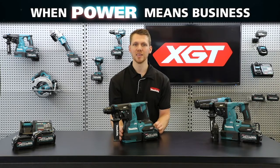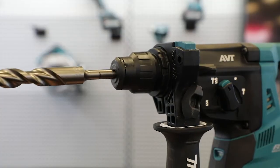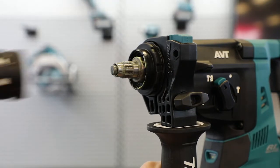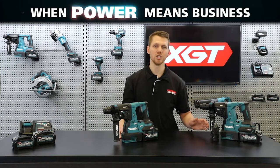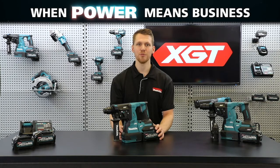Max drilling capacities on these models are 28 millimeters with a TCT bit and 65 millimeters with a diamond core bit. The HR-001 features a standard SDS plus chuck, while the HR-002 features a quick-change chuck, giving it the ability to quickly swap between an SDS plus chuck and a conventional keyless chuck.